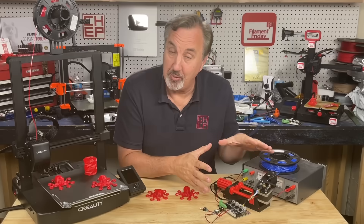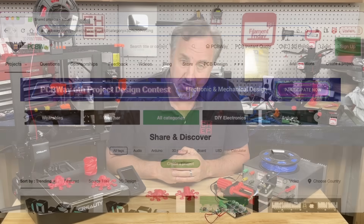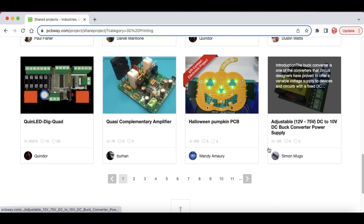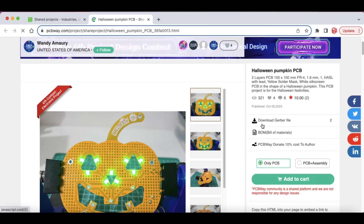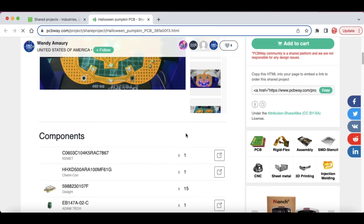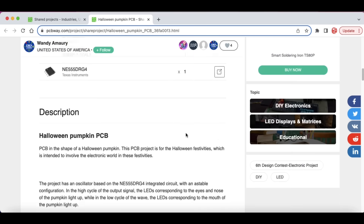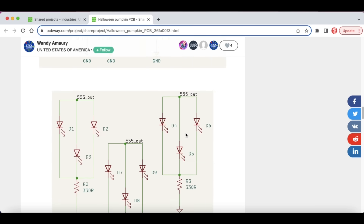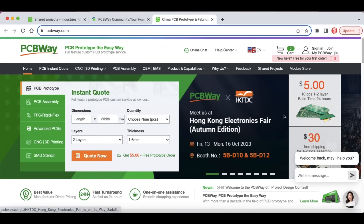If you like electronic projects like this, check out PCBWay's project page. PCBWay shares electronic projects where you can get the circuit board, bill of materials, and schematic — like this Halloween pumpkin PCB. Get the Gerber file, bill of materials, and you can order just the PCB or an assembled PCB. Scroll through for the bill of materials, project description, sometimes a video, and schematics. It's a great place to find electronic projects. And don't forget you can get ten circuit boards for five dollars plus shipping from PCBWay — check them out at PCBWay.com.